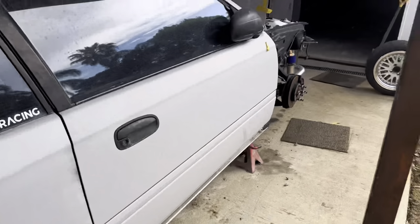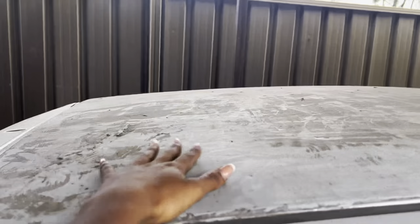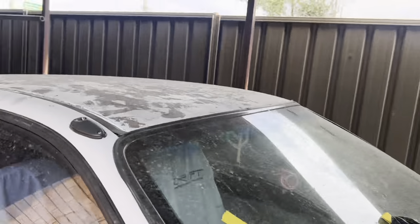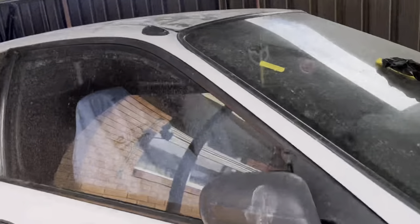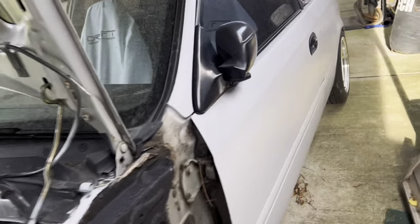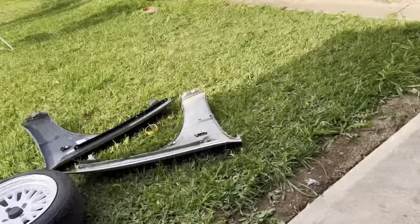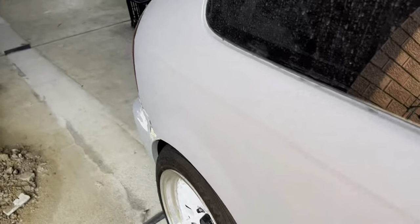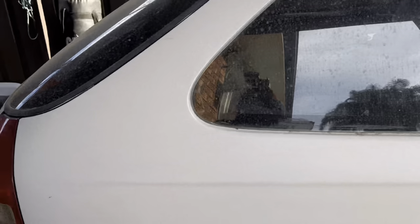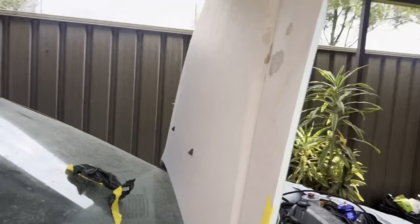The whole car is currently in primer. The roof isn't done yet — you can see all the residue left over from a wrap I had when I first got it. I still need to fix the roof, the quarters, the doors, and the bottom sill which is beyond repair. This side and the guards are done, but I need to re-block the guards because they're not perfectly straight. I'm going to re-high-fill the whole car to make sure all the body lines are right.